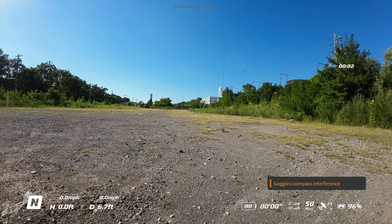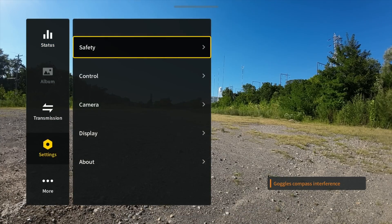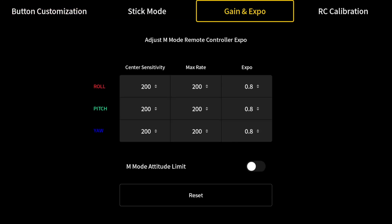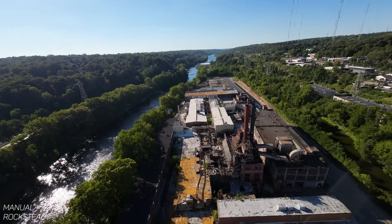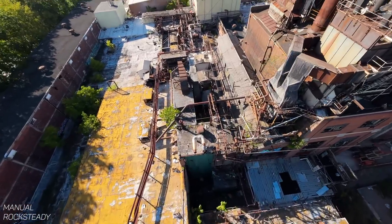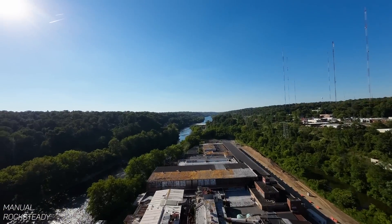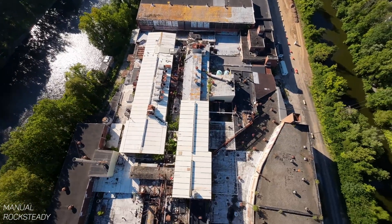If you want to remove the attitude limit to gain even more control, open the menu by swiping right on the touchpad on the goggles, go to settings, open the remote controller section, scroll over to your gain and expo section, and toggle the switch at the bottom. A prompt will warn you to put more time in on the sim before getting started. Doing this gives you the ability to do flips, dive down to the ground, and barrel roll from left to right - it really just gives you more control, but it's important to work up to this. Using the attitude limit is a fundamental step to getting a grasp of the controls and how the drone reacts to your stick input.